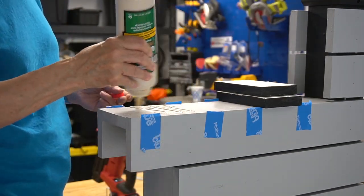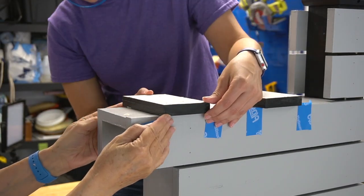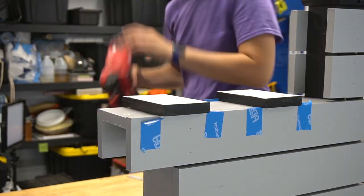The top was left white as you won't see that in the final build. We'll attach the box once the mailbox is in place.